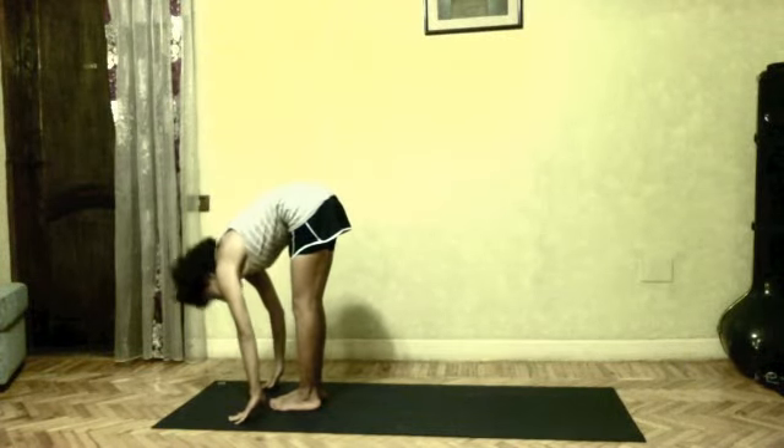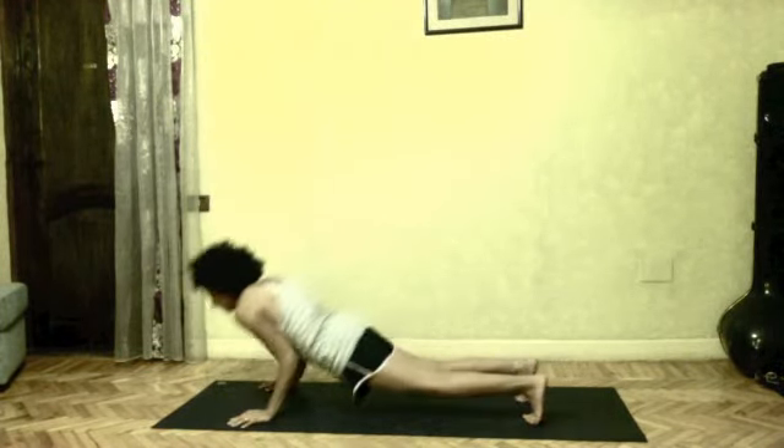Exhale, forward bend. Inhale, head up. Exhale, do your vinyasa.